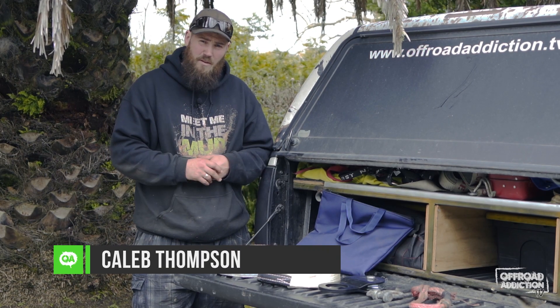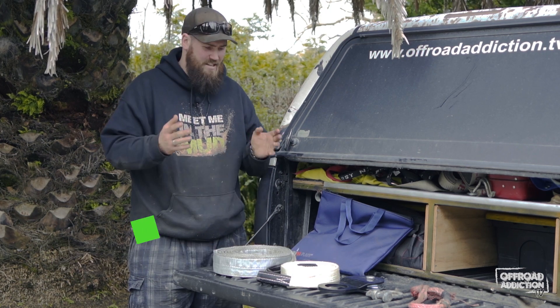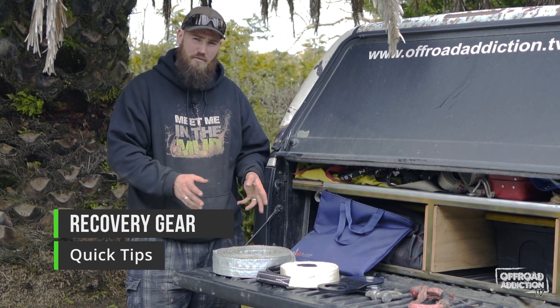Welcome back to Quick Tips. I'm Caleb Thompson with Off-Road Addiction TV, and this week's Quick Tip, we're talking about essential recovery gear to carry in the back of your vehicle.